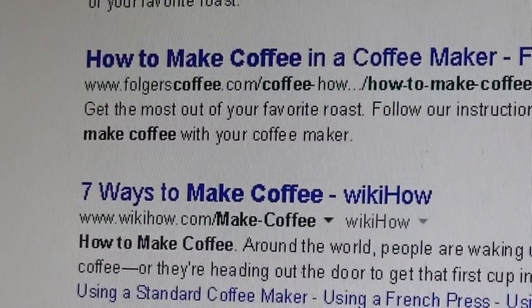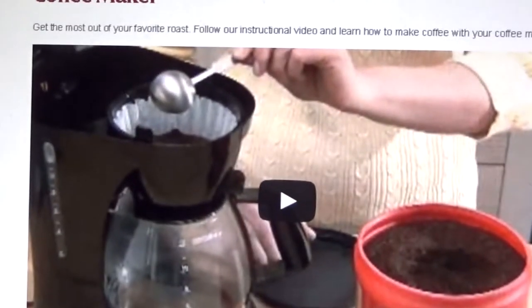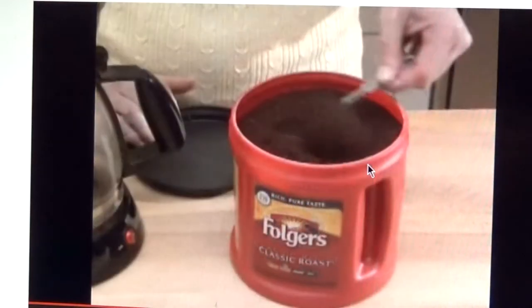How to make coffee in a coffee maker — that seems about right. Oh, lovely, there's an actual YouTube video on how to make coffee. This lady seems so enthusiastic. That feels so enlightening.